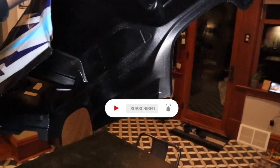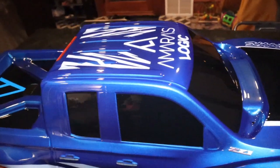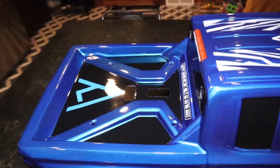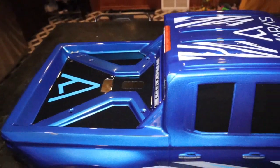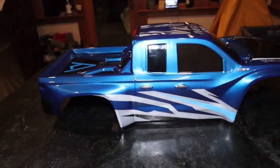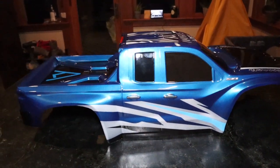I just want to show y'all how that looks. He was also able to put my logo on the back here, along with the Pro-Line sticker. Just want y'all to take a look so you can know what to expect when you order your custom RC body from Gabe Martinez.